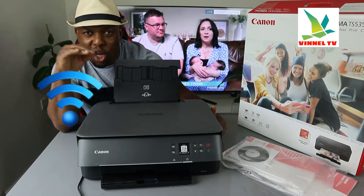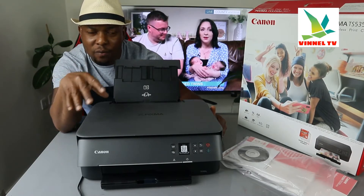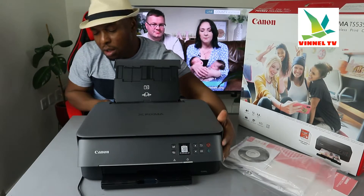I'm going to show you how to connect this printer to a Wi-Fi network, but before we do that I'm going to give you an overview of this printer. I'm going to start from the back.